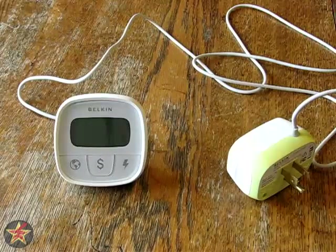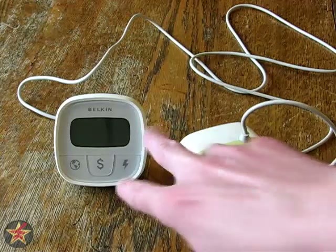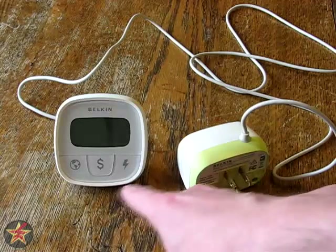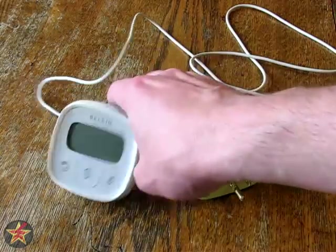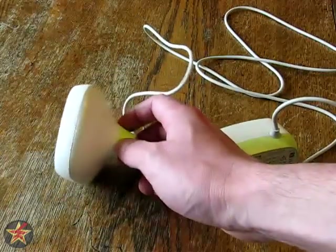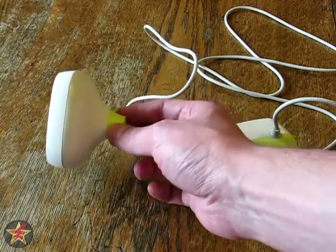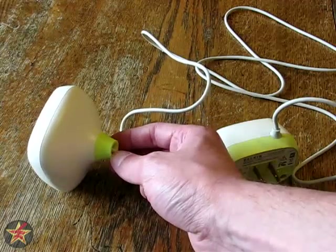Here you can see both parts of this particular device. You have the readout display as well as the plug. The measurements on the display are three inches wide by three inches high and 1.75 inches in depth. You can see that it tapers off to a stylized, almost a dew drop shape with a green accent.